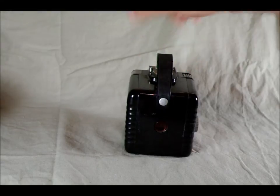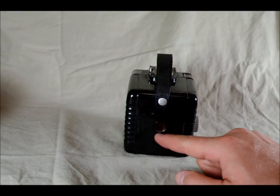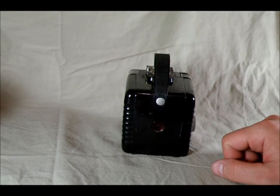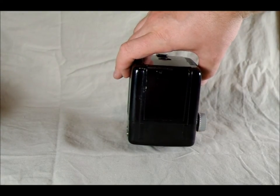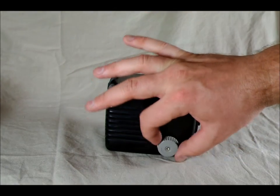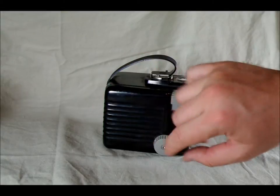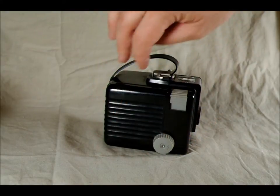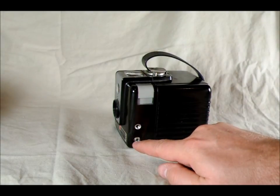On the camera's back, we've got the exposure counter window. When the film is coming through here as a roll, you watch the dots and then the numbers to know when to stop taking up the film onto the take-up spool so you can take your pictures. On the camera's bottom, there's nothing. On the camera's side, we've got the film take-up spool, which turns counter-clockwise on all of them — consistent throughout the production range. If yours turns clockwise, it's broken. And on this side, we've got the flash — that's where the flash screws in, and that's the flash connection port.